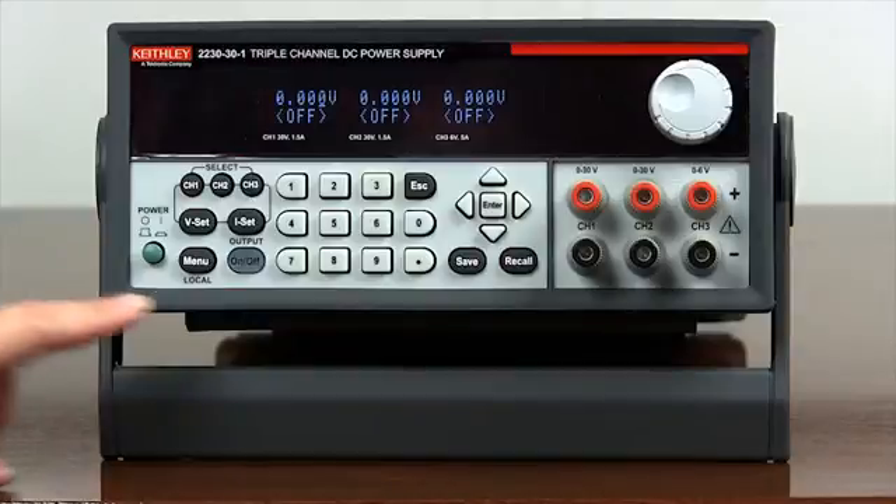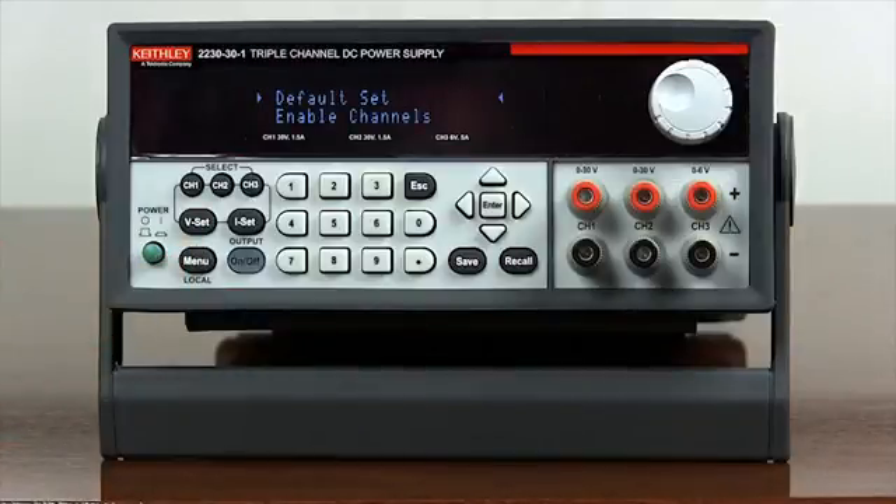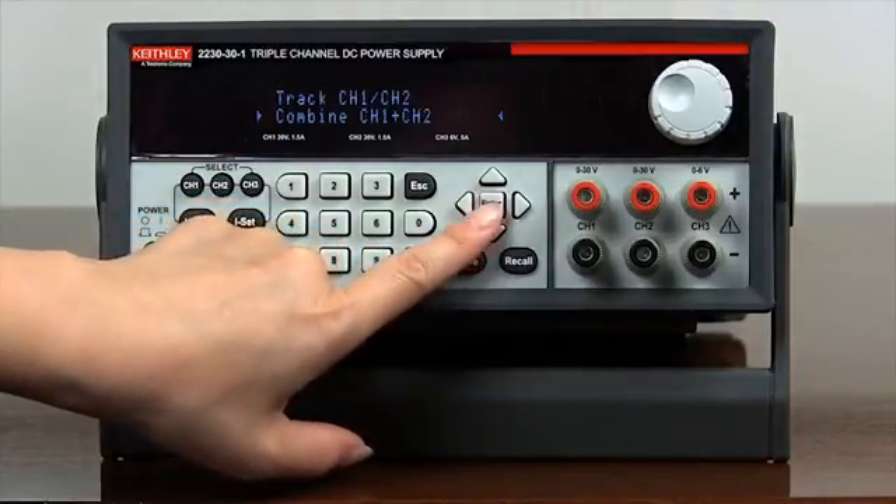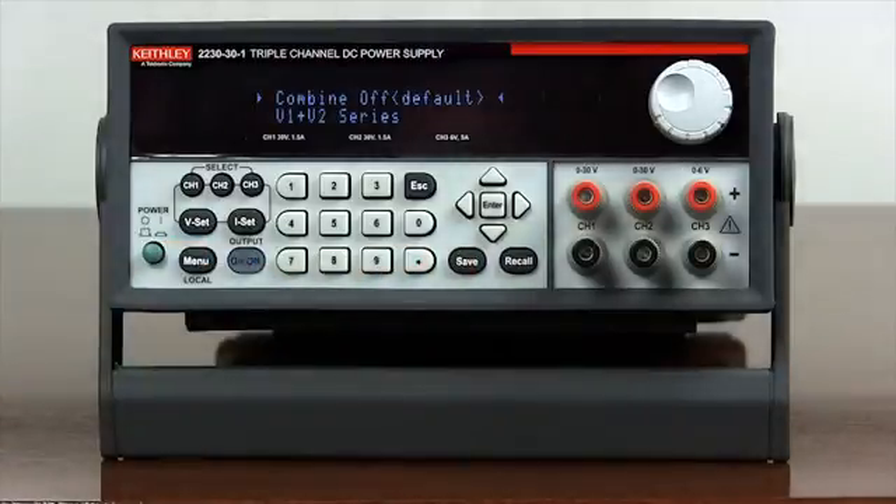Push the menu button. Use the arrow keys to select combine channel 1 plus channel 2. Press enter to enter the submenu. Use the arrow keys to select I1 plus I2 parallel.